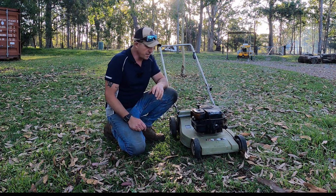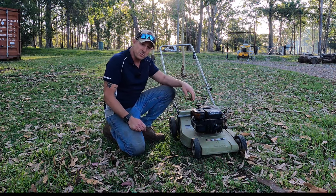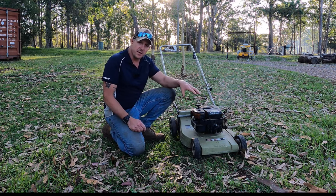Hey, Team Bangers here again. Quick update on this Massport Craftsman - a 40 year old mower, which is pretty cool. You can see my other video on rebuilding and getting it going.